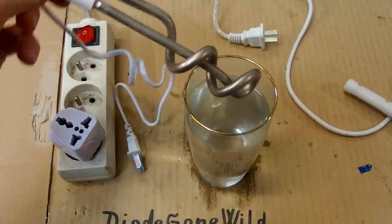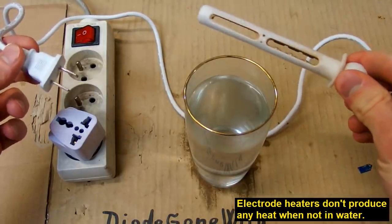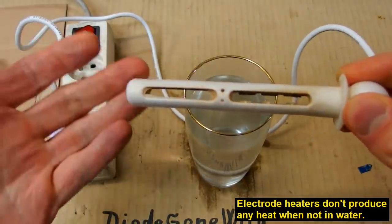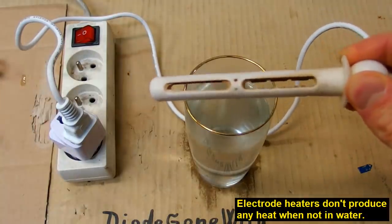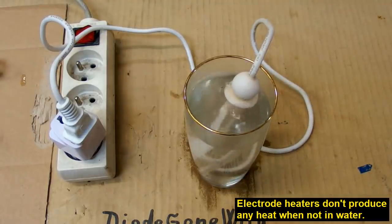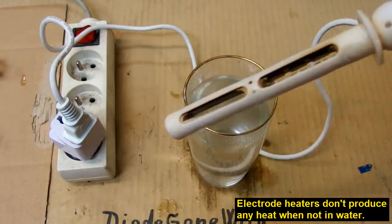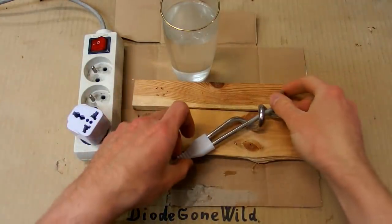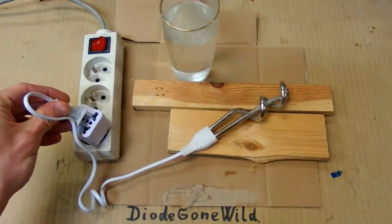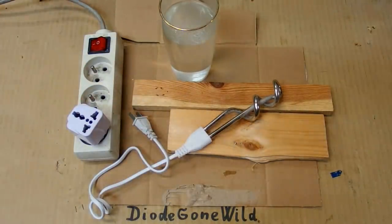Now the question is: what happens if you accidentally run it with no water? Because the electrode heater — if you turn it on with no water — it's completely fine, because there is no water to conduct the current, so there is no heat. It only runs in water; with no water, there is no power. But what about this one — does it have any protection? What if you accidentally put it on your table and leave it plugged in? The glass may crack, and the heater could end up on your table. So let's test it.